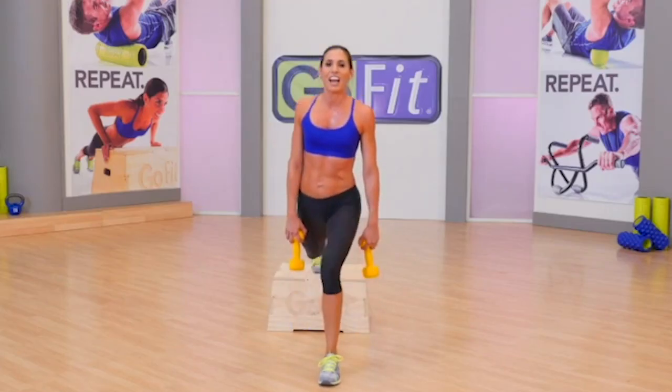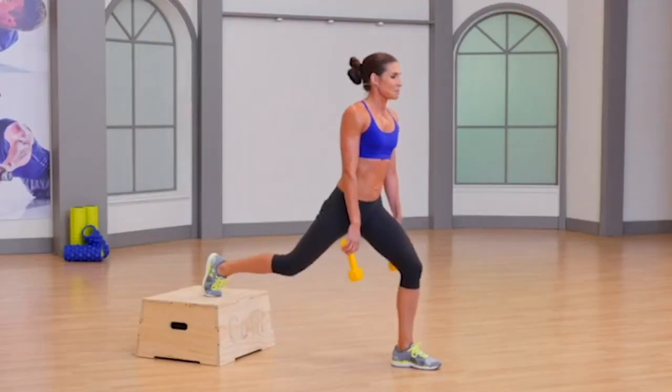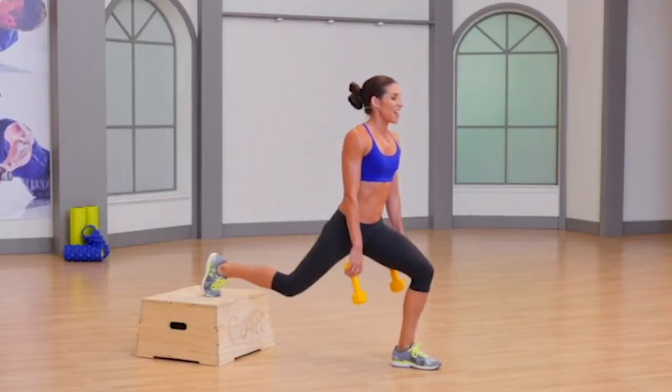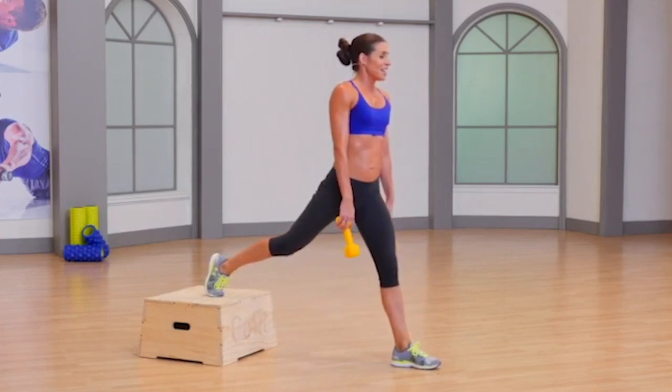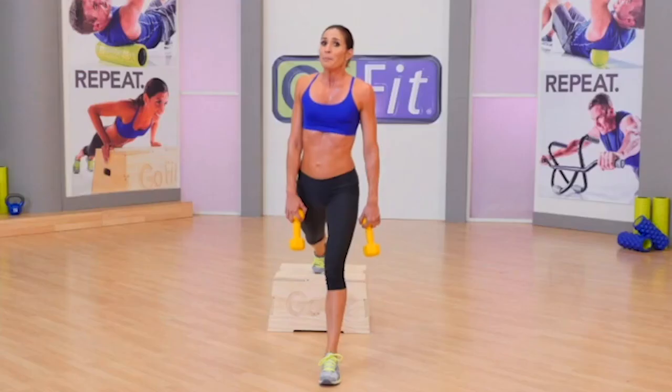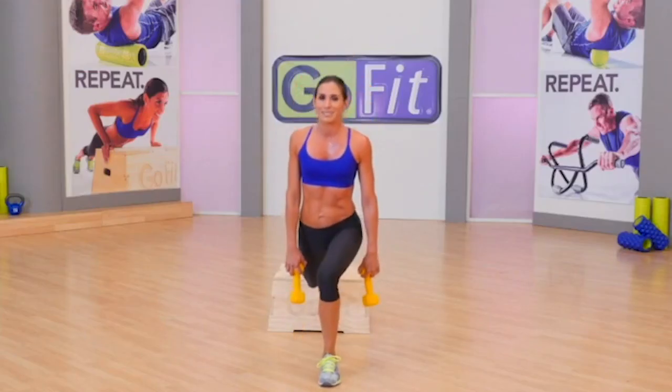You should be feeling good fire in the glute. Eight more — up, seven. If I could only pick one glute exercise for the rest of my life, it'd probably be walking, but a good number two would be a Bulgarian split squat. Four more.